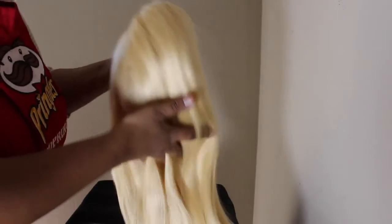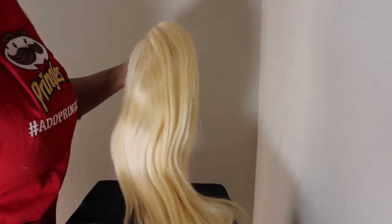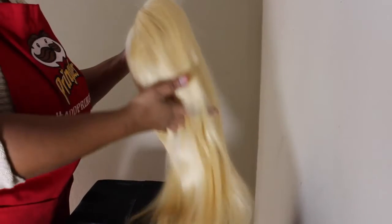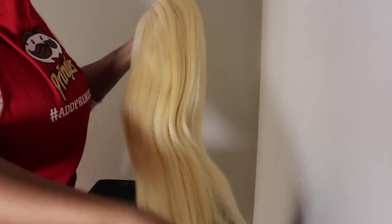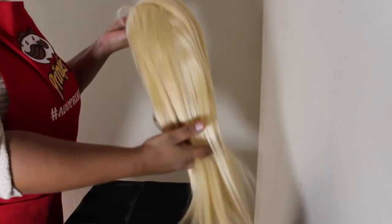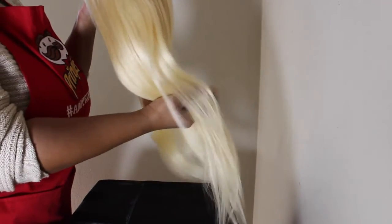I want you guys to see how soft my hands are running through it — it is such a soft wig, really good quality hair. But one thing I want you to note: look at that color, that yellowish color right there. That is what was bothering me. As you know, a 613 wig is more yellowish than blonde, and that is not a natural blonde, so I knew I had to dye the yellowness out of it.